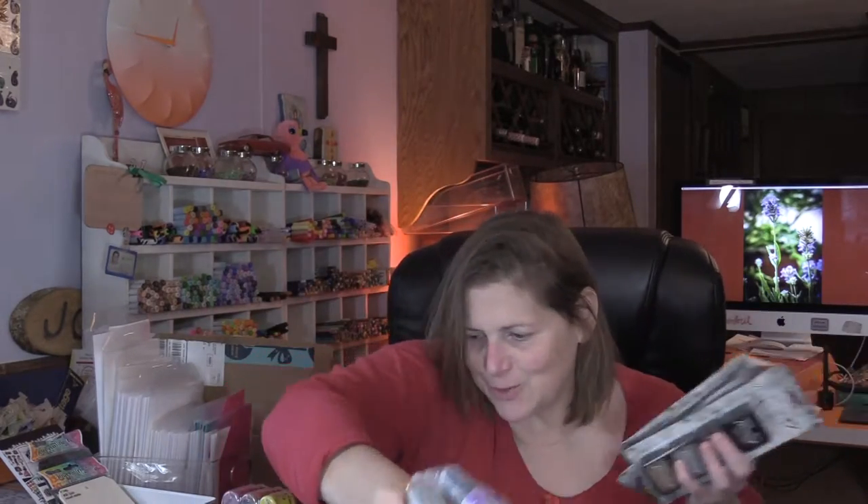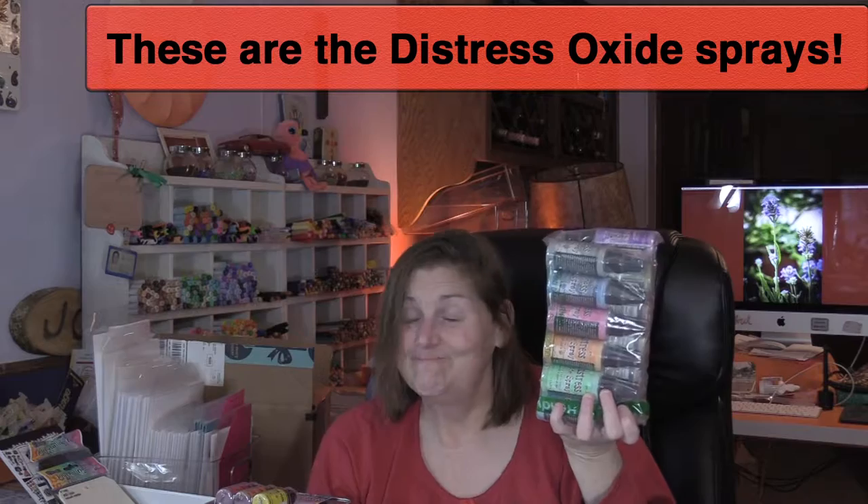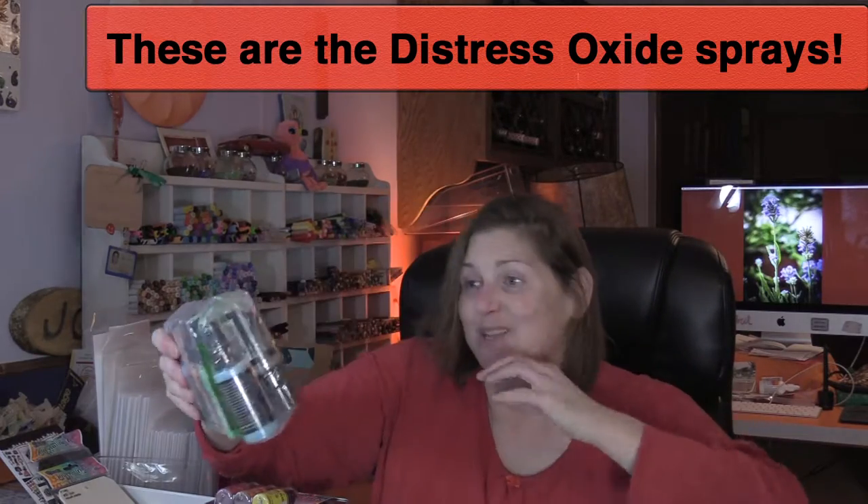I got the archival ink of the distress colors — the three — and of course the storage tin that it goes with. I'm gonna do it! I got the first set of jelly plate marking tools from Dilusions.